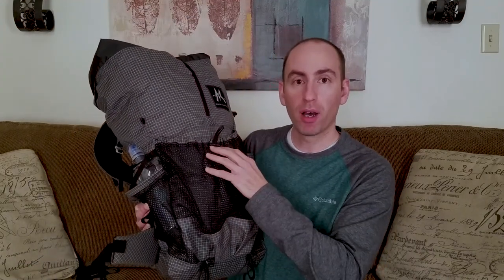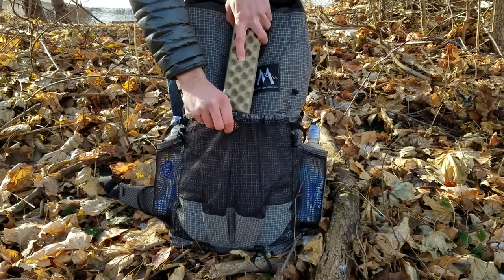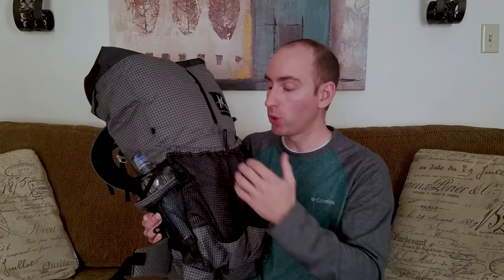My favorite part of the backpack is this rear pocket. It's five liters, and if you have any gear that you need quick access to, you can put it right in here. Also, let's say it rains during the night and your tent's all wet — if you put it in your pack it would take forever to dry. Well, you can use this pocket, slide it right in here, and it'll dry a lot quicker.